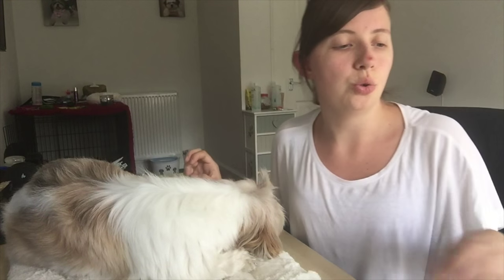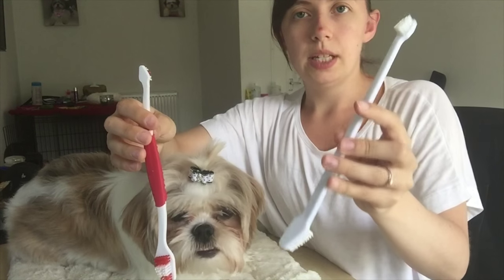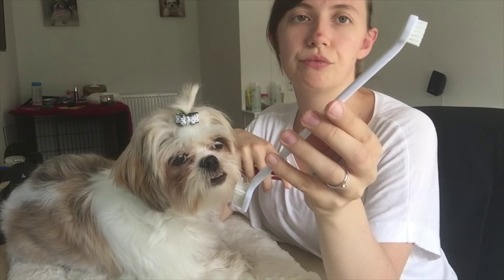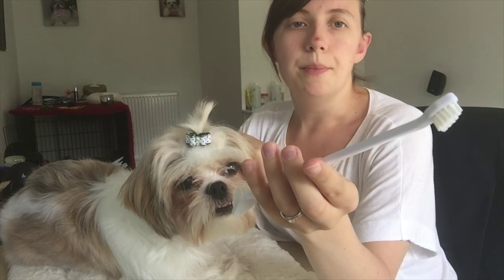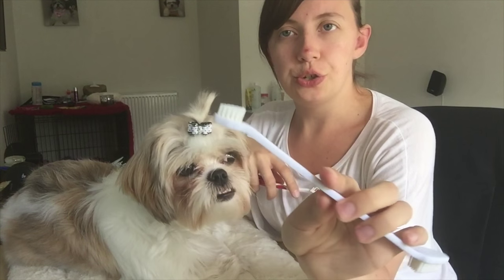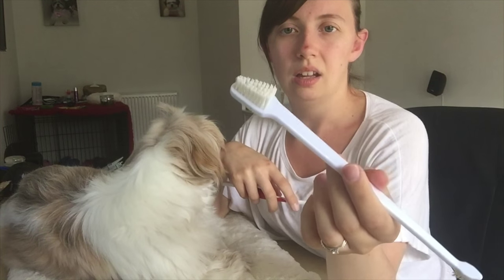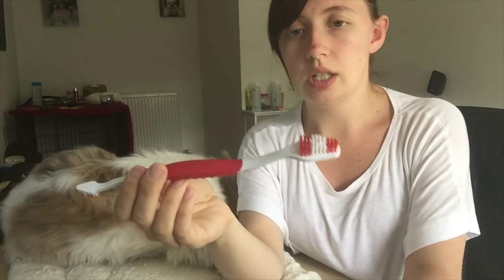These are their toothbrushes. This one is Pixie's — it's the one we got from the vet when we got the toothpaste, which is vet prescribed. We tend to use the small head because the big head is quite big and they do have small, delicate mouths. This one is Roxy's — it's just a different brand — and again we just use the small head on that.